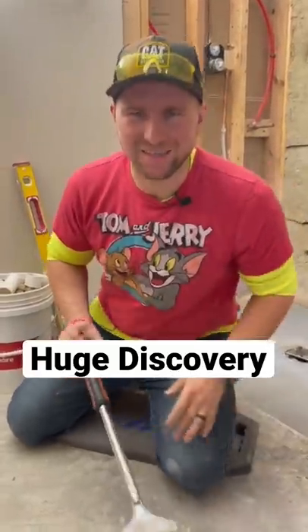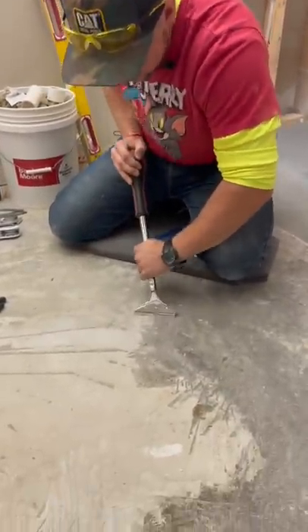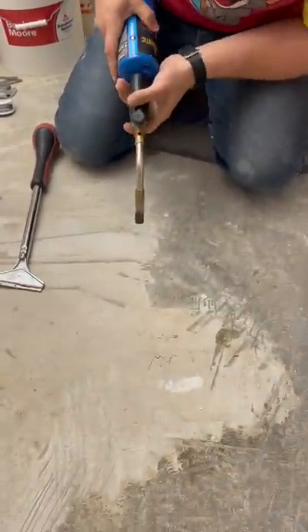All right guys, I just made the biggest discovery. So we have this glue in our slab and we're trying to take it off, and even with the razor blade, this is really really hard. But look what I just figured out — if you take a blowtorch and you heat it up, check it out.